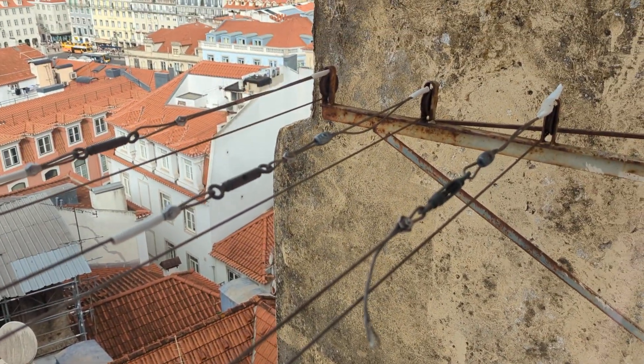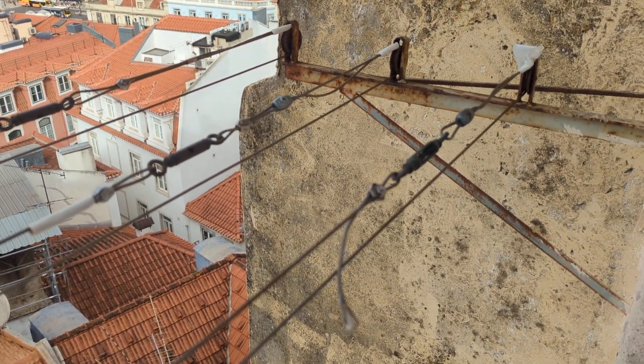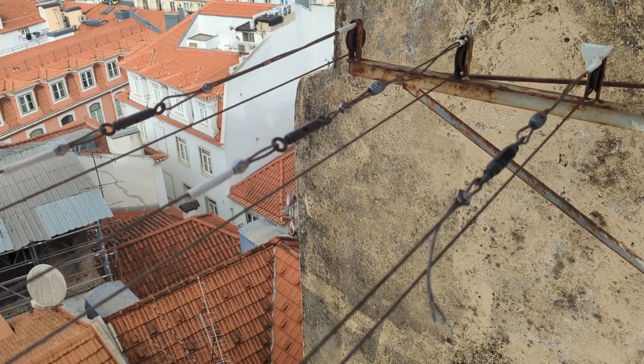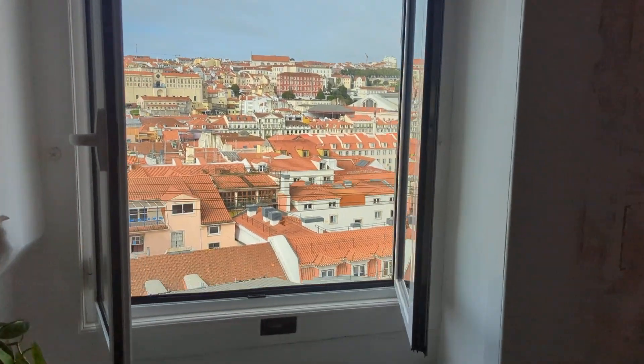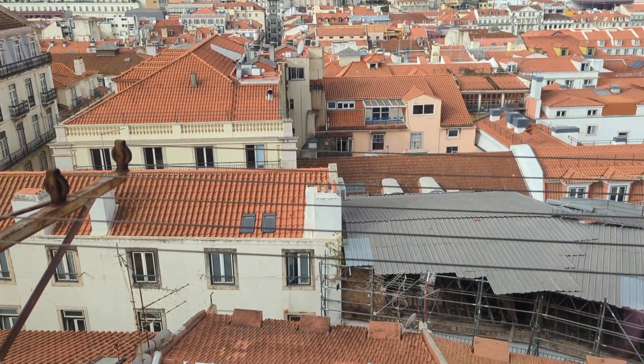When you start, the connectors here need to be in position on the very right. You always choose the other side — here the left side — to start hanging the laundry.